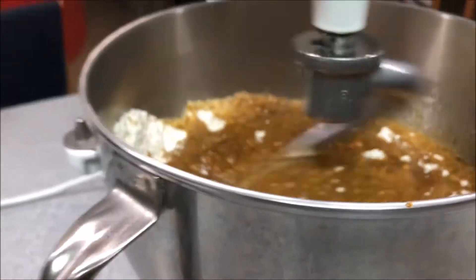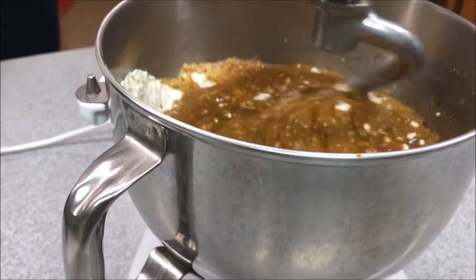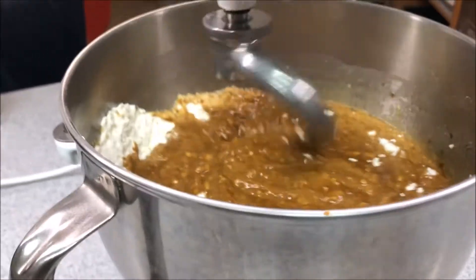Now we're mixing up our dough in the KitchenAid mixer with the dough hook, and you're going to mix that for approximately 20 to 30 minutes until it all comes together in a ball.